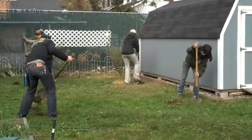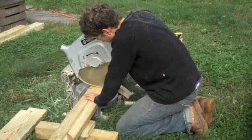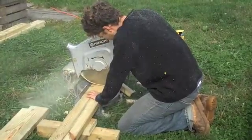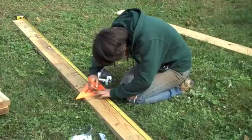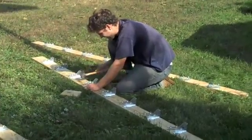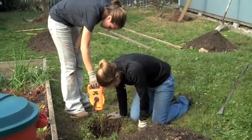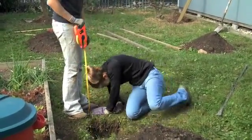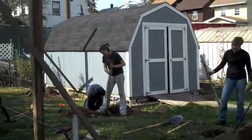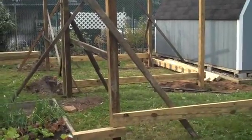We start by digging holes, cutting lumber, attaching joist hangers, continuing to dig holes, and setting the posts level with bracing.